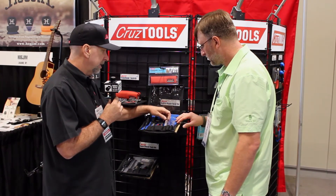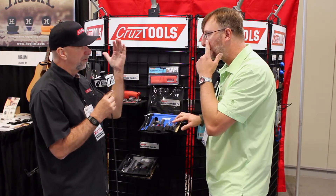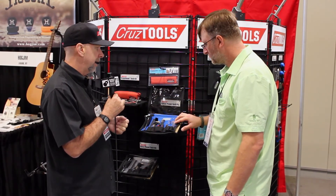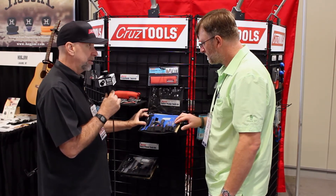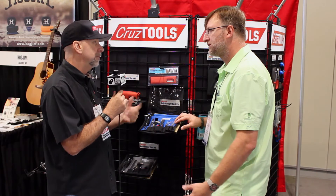We also include a 15-blade thickness gauge and a capo. The capo is not for performance — it's just to be able to fret down the first fret so that you can do a proper measurement on the neck, and it's all explained in our easy setup guide. We also include a string winder, a ruler for other measurements, and a six-in-one screwdriver that also includes nut drivers that will work on the nuts on Les Paul or Gibson necks.